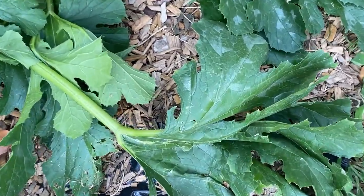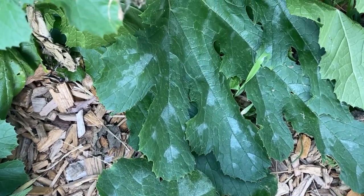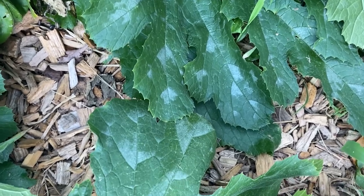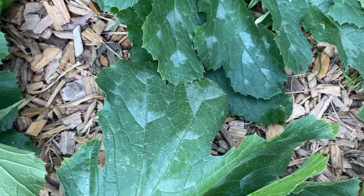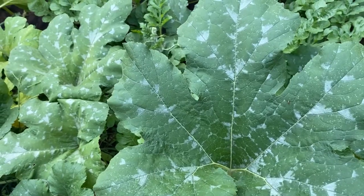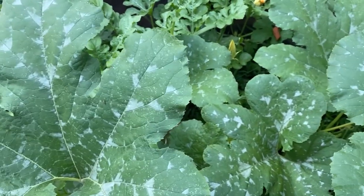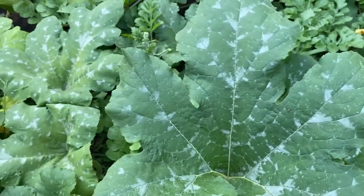I've also got it on my pumpkin plants. Let me show you — do you see these gray spots? This is my zucchini plants. And now I'll show you my pumpkin plants. These are my pumpkin plants and they're so much worse on my pumpkin plants.